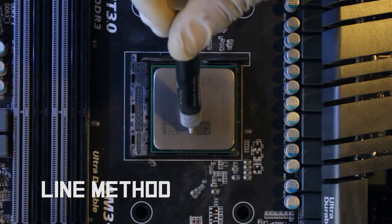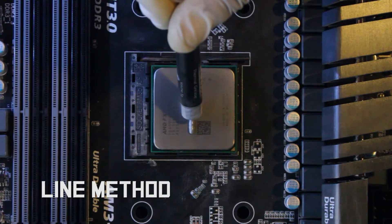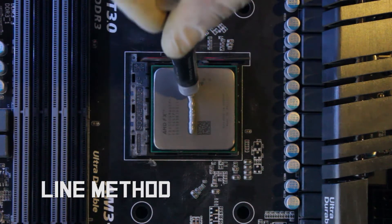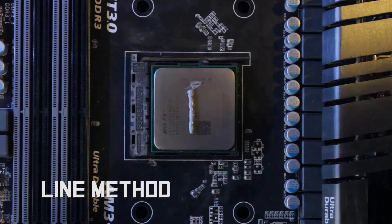The technique being used is widely known as the line method. This method is used to thermally connect the dies together, giving greater heat dissipation.